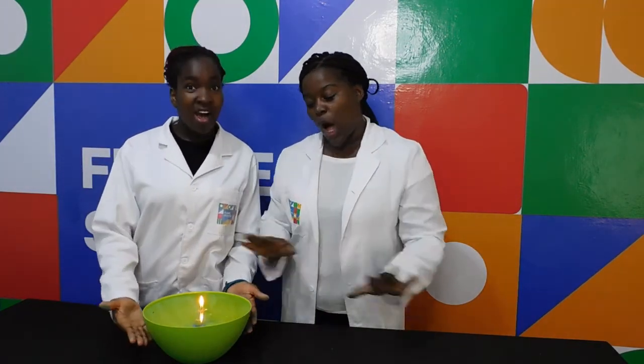I hope you were able to do this experiment. This is all we have for you today. See you next time on Funky Science. Bye!